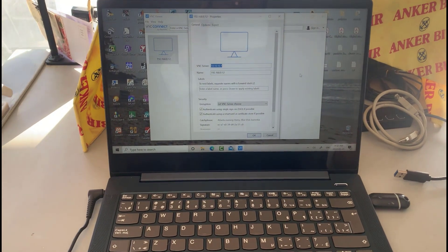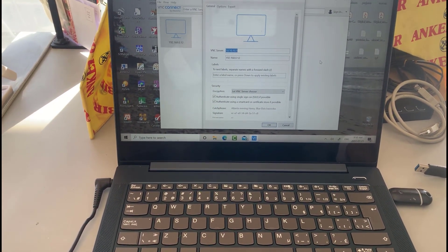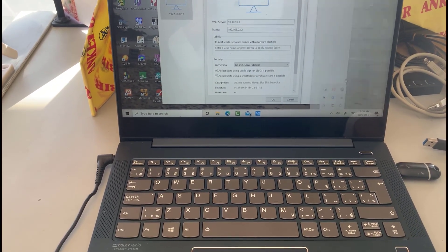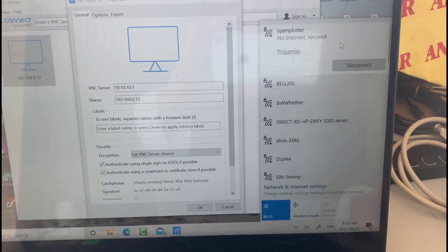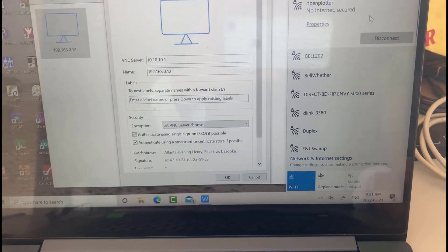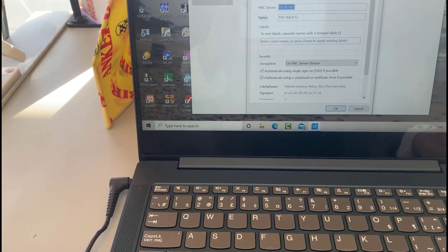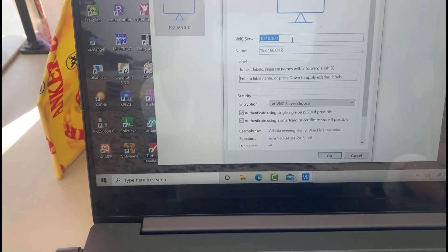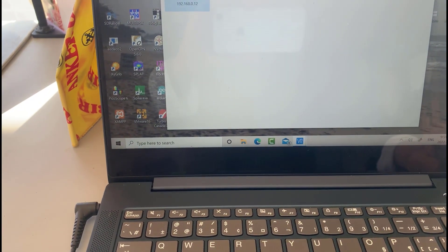So here we are inside. I'm using the laptop just for the screen and keyboard as a remote. On Windows 10 you can see that I'm connected to the OpenPlotter Wi-Fi — that's the connection from the Raspberry Pi — and then I'm using VNC Viewer with the connection 10.10.10.1 to get into the Raspberry Pi.